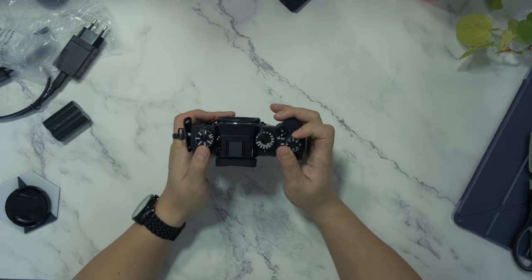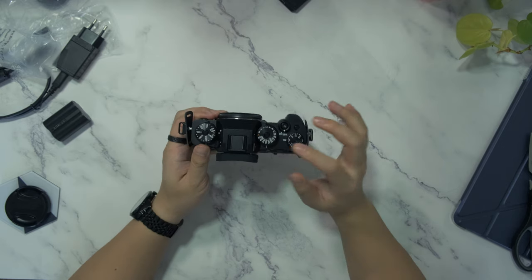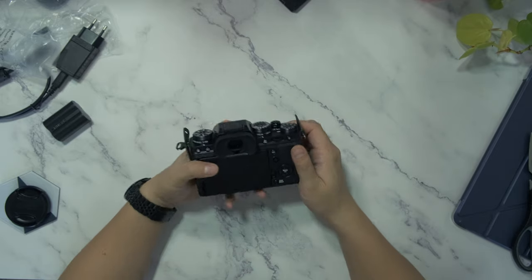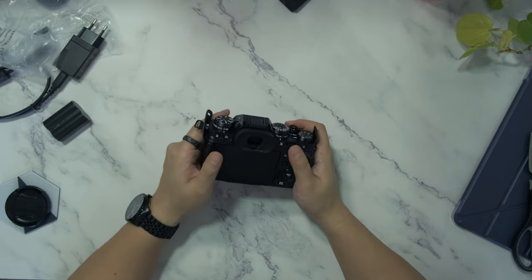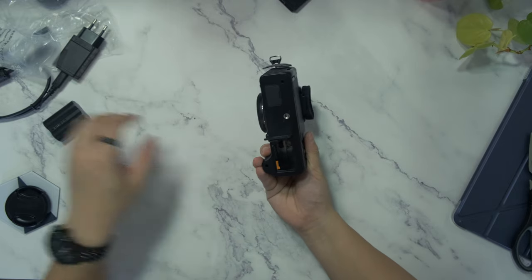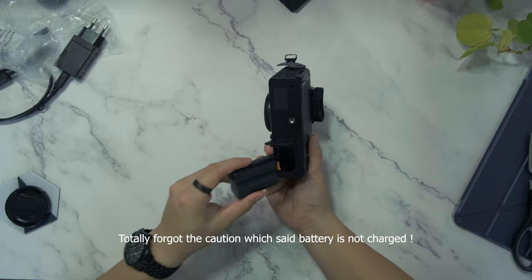Similarly on the X-T3, Fujifilm kept with three dials. Here on the left we have the ISO, then the shutter speed, and finally the exposure setting. Let's put the battery inside and see if it's charged so we can have a quick look.